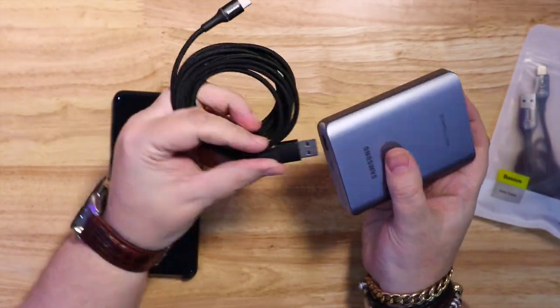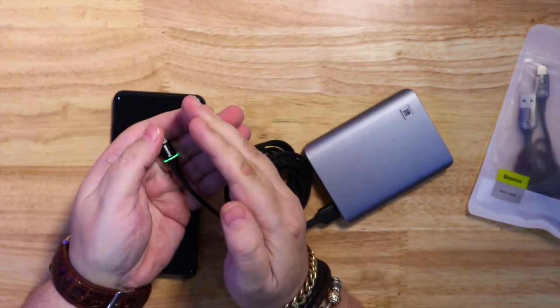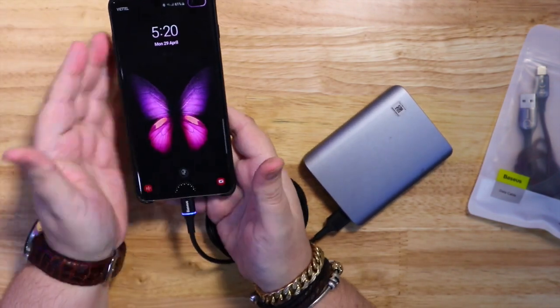So that includes things like the Osmo Mobile, most of the Samsung phones now, and Xiaomi phones as well — I believe most of them use Type-C.